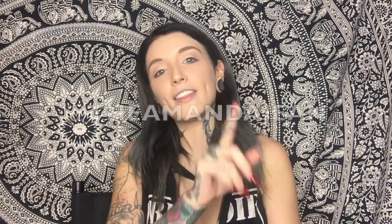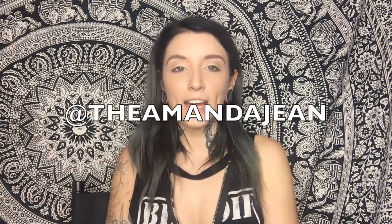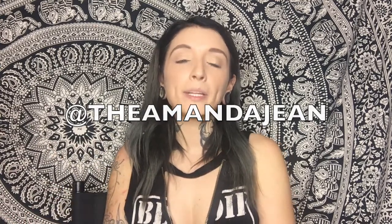I would definitely recommend this product — it's really good and I do stand by it. For anybody following my YouTube, Facebook, or Instagram, thank you so much. All of my social media is at The Amanda Jean and my website is theamandajean.com. Please make sure to subscribe to my YouTube channel and add me on Facebook and Instagram. I hope you enjoyed this video — click the link to get this product today!